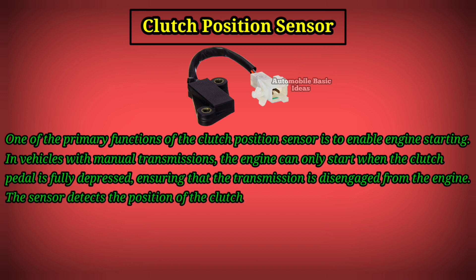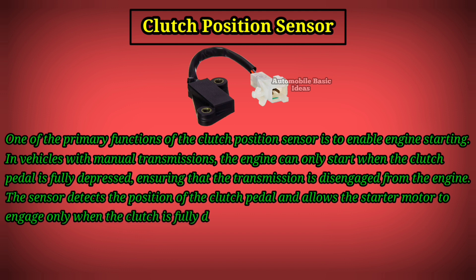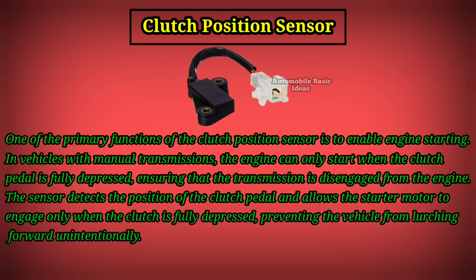The sensor detects the position of the clutch pedal and allows the starter motor to engage only when the clutch is fully depressed, preventing the vehicle from lurching forward unintentionally.